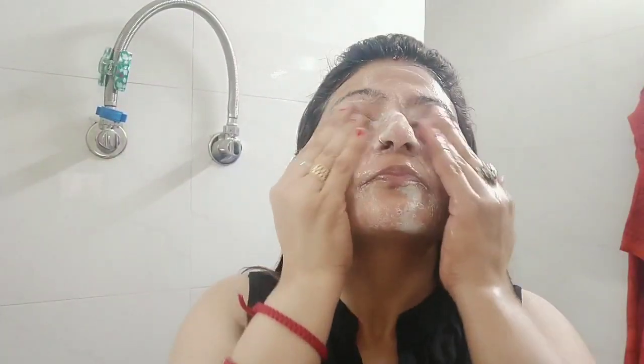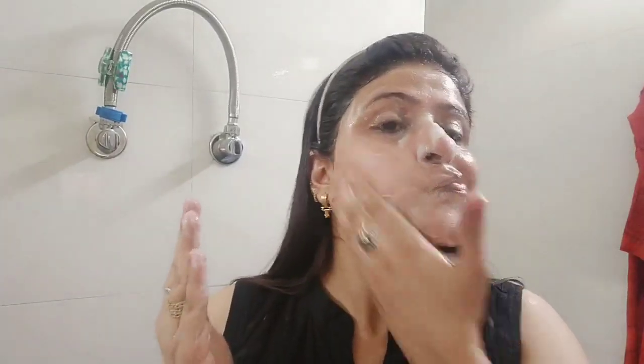With charcoal, when you come from outside and you have dirt, sunburn, pollution, pimples, or acne on your face, you wash your face with this face wash 2 to 3 times and it cleans everything effectively.